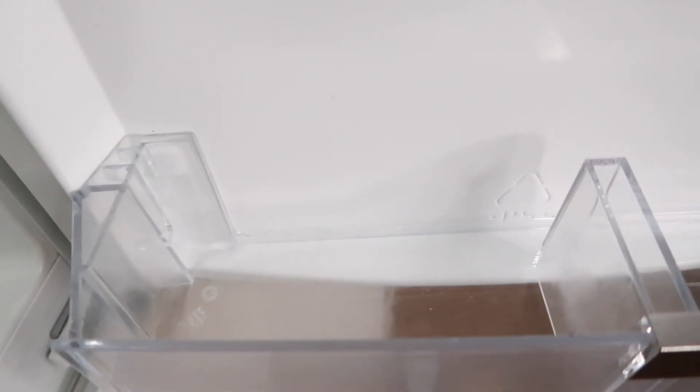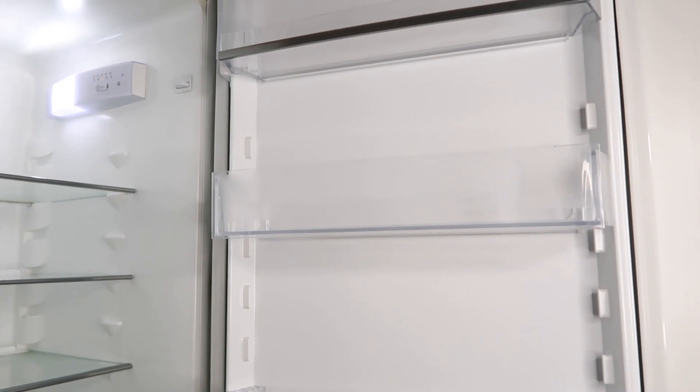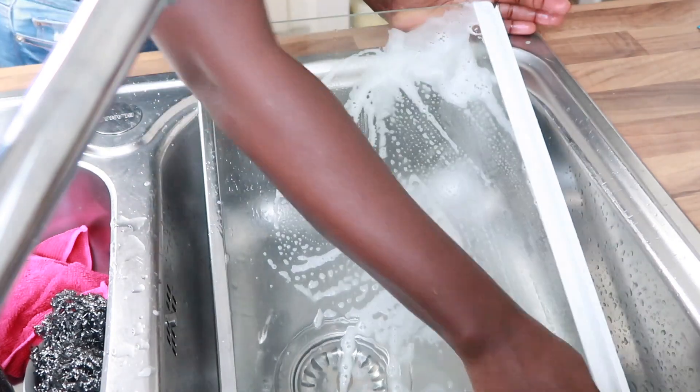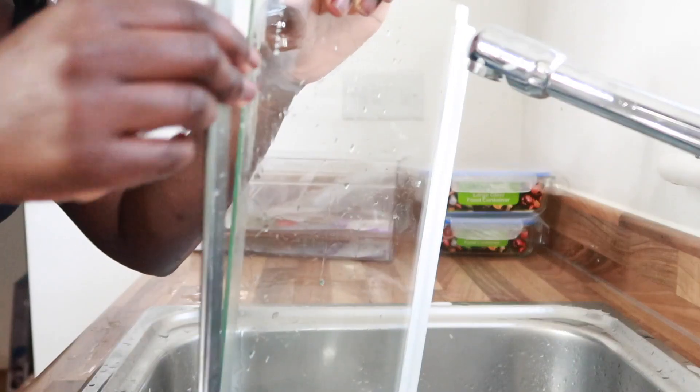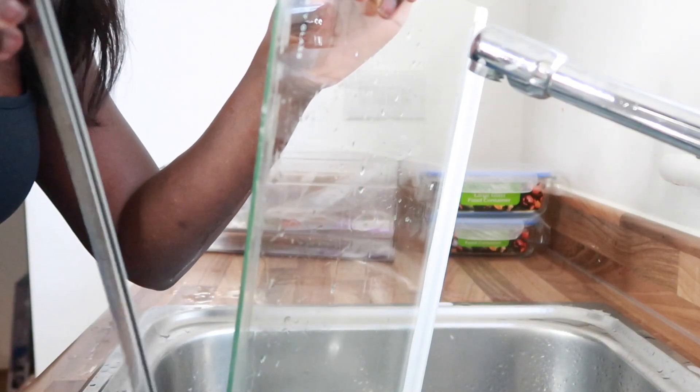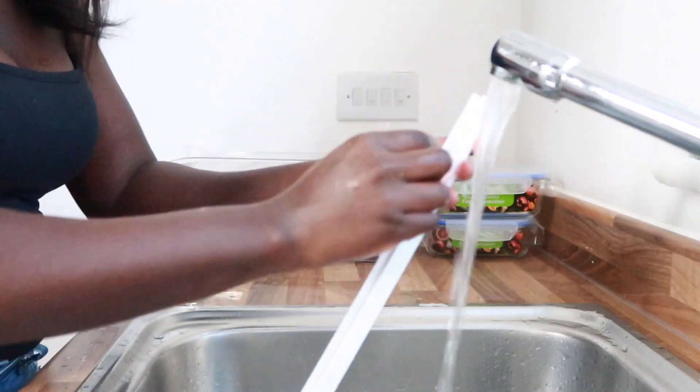Now that the fridge is empty, I'm going to be removing all the glass shelvings and giving them a good clean with warm soap and water, and then I'm going to start tackling inside the fridge. I remove these parts from my glass shelvings — I don't know if yours will do the same — but if you can remove it and give it a good clean, it does trap a lot of grime and dirt.